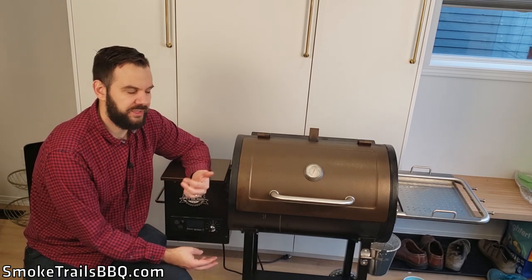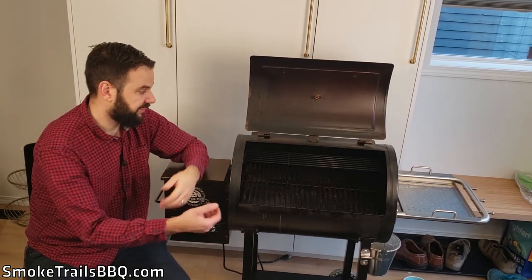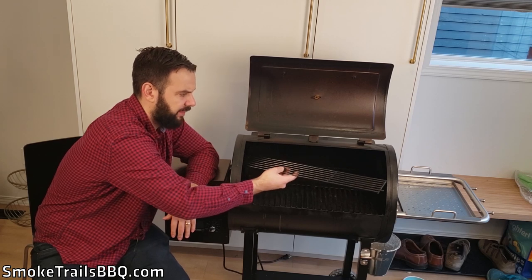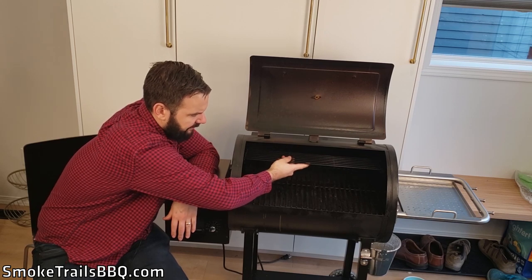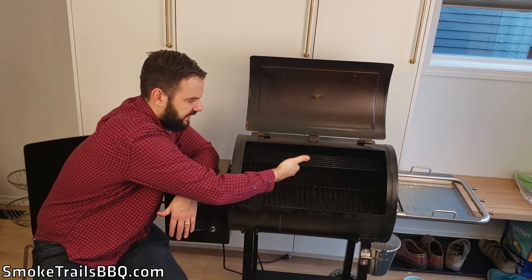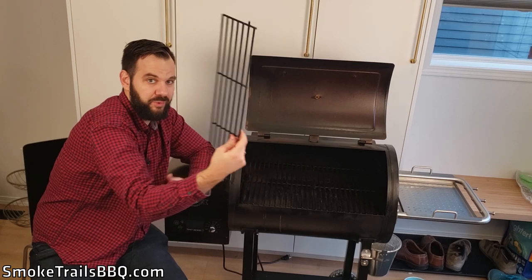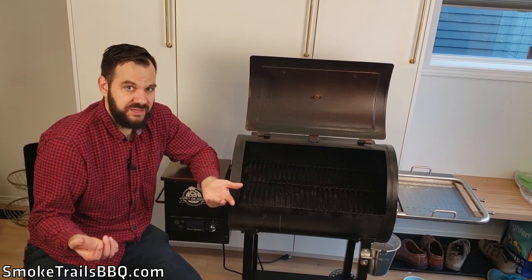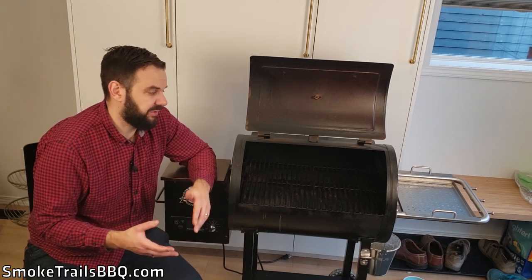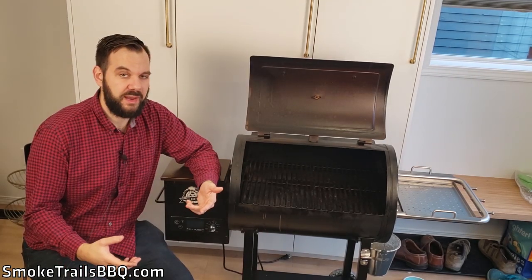Bad point number two is the grilling area. This model has 456 square inches of cooking surface, but a lot of that is taken up by the small warming rack up top. When cooking a pork butt or brisket you can't really fit it under the rack and put other meat on top, so I've been taking the top rack out entirely. The remaining cooking surface is pretty small, so if you're cooking for a bigger family you might want to upgrade to a model with more surface area.